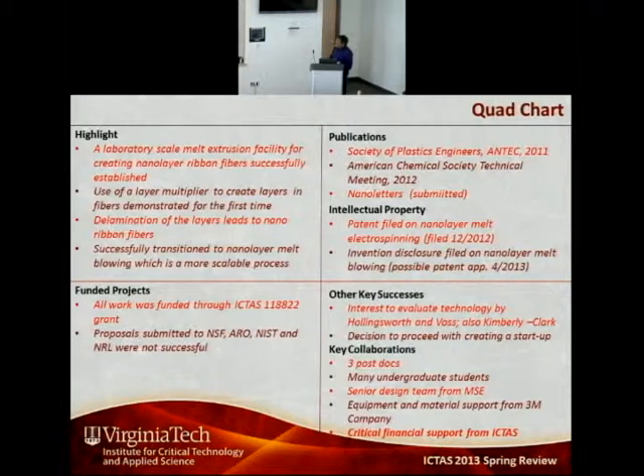A key success was strong interest from Hollingsworth and Voss, one of the nonwoven manufacturers, as well as Kimberly-Clark. However, we have pulled back a little from those interactions because there is a decision to potentially proceed with creating a start-up, led by Dr. Harjan and Jaime Camellio. In terms of collaborations, three postdocs, many undergraduate students, a senior design team from the materials science and engineering department, and equipment and material support from 3M all contributed to this work. The support of ICTAS was critical.